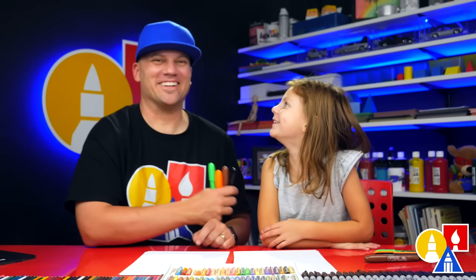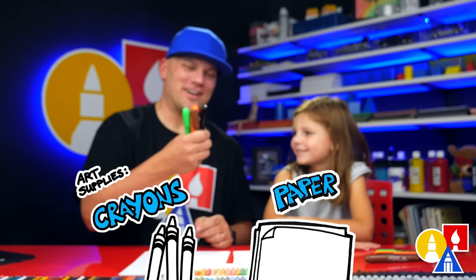Hey Olivia, what are we gonna draw today? A duck! What is a duck? A bird. Yeah, a bird. We hope you're gonna follow along. You need your crayons or something to draw with. You also need paper!